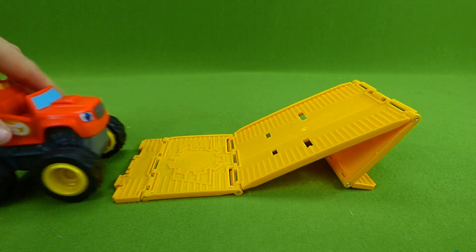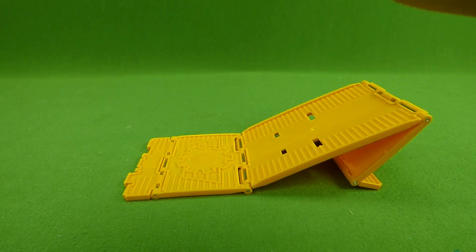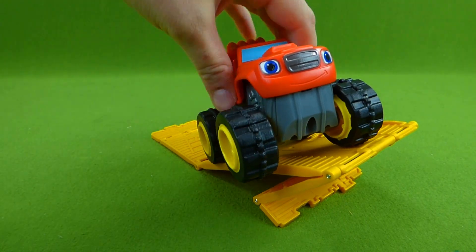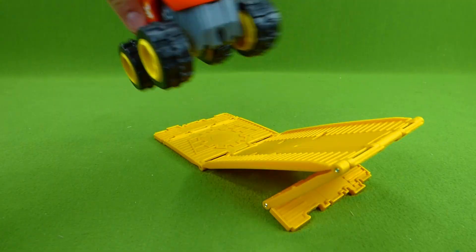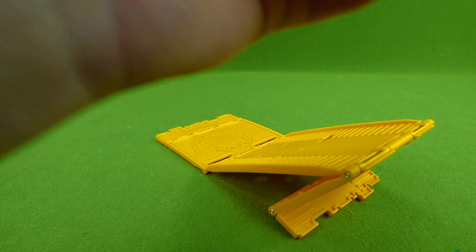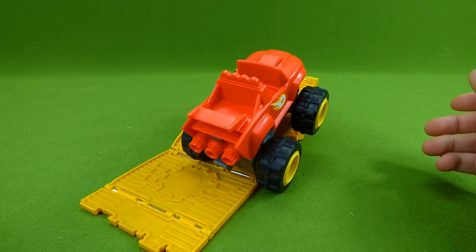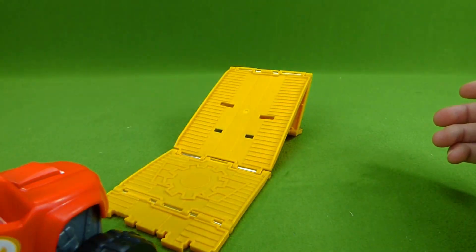Let's try again. Oh no, he's stuck. Try again. Almost, Blaze — he did it! One more time and then we're gonna try a different way. You gotta line him right up or he won't have the traction.